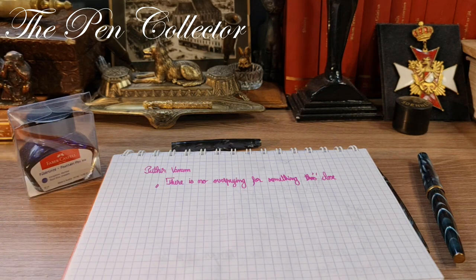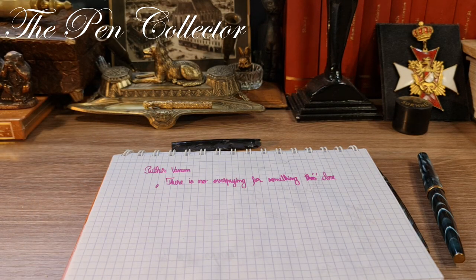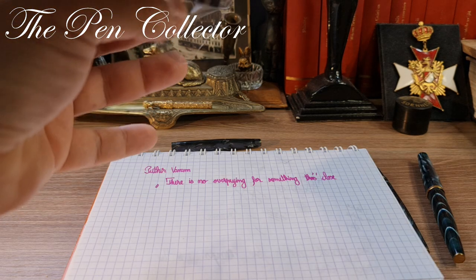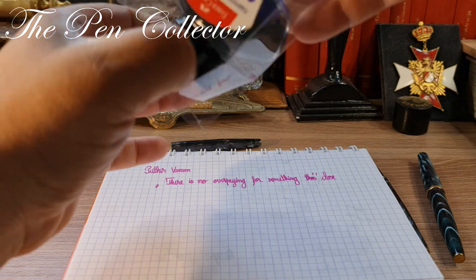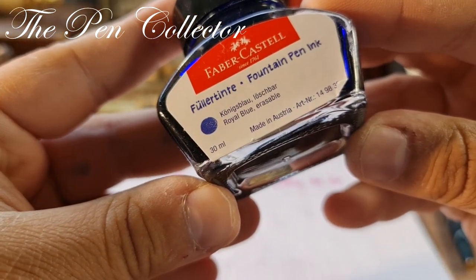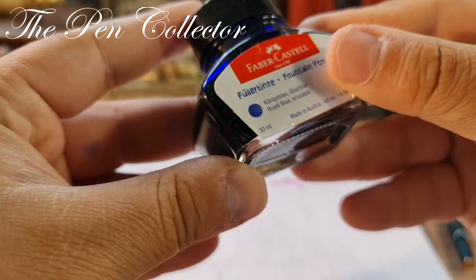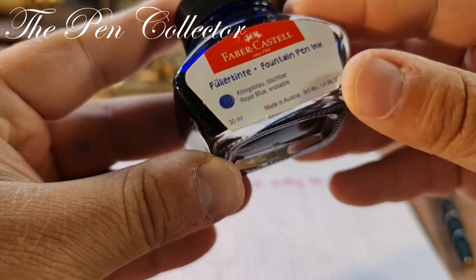I will use a simple blue ink from Faber-Castell — Königsblau or Royal Blue erasable ink, quite interesting, made in Austria.